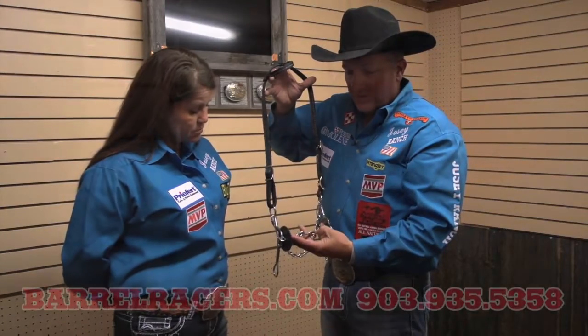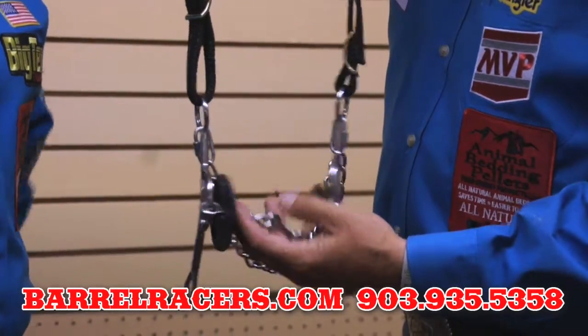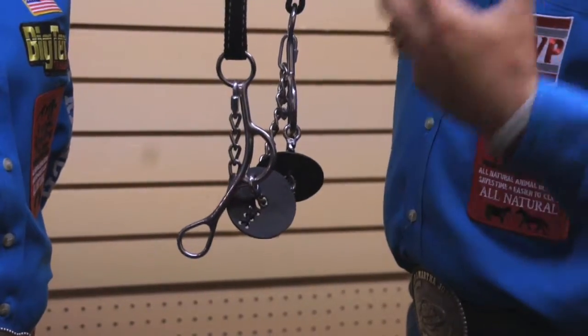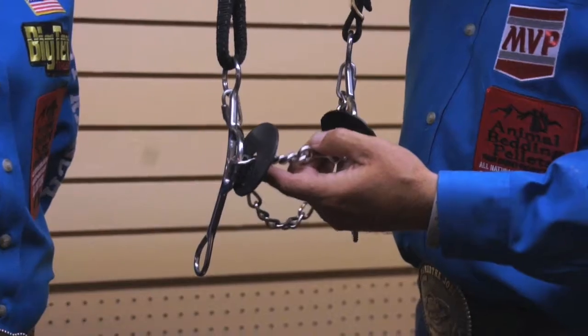This is the reverse gag short shank with a three-piece dog bone. This bit is unique. The unique feature about it is where the gag part is — it's on the front of the shank, and that just helps promote flexion of the poll. This is a good bending bit.